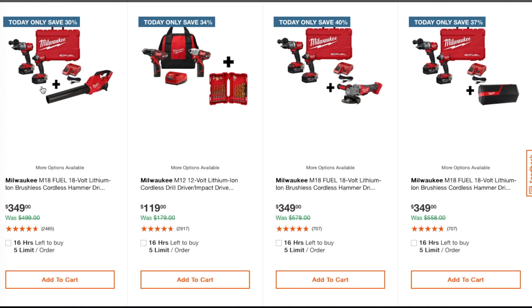This one is $119 — it's an okay drill if you're a DIYer, and you get some bits. But I would definitely go for the Fuel. There are a lot of videos out there where people stress-test this non-Fuel model and it burns up really quick. For DIY it should be fine, but the Fuel is much better.